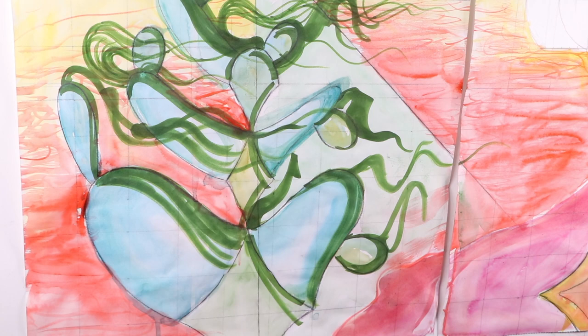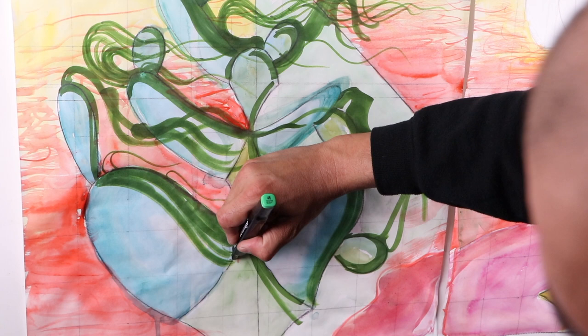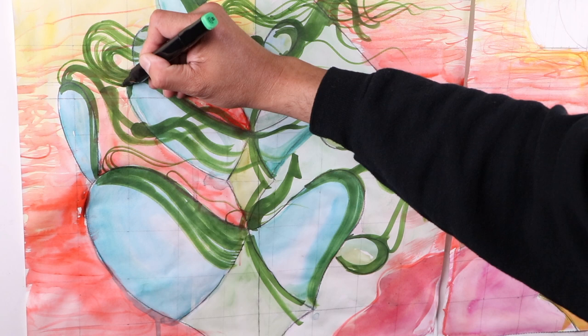I'm kind of building up some of these forms, coming down here with some small little ones. Everything's being taken by the wind.